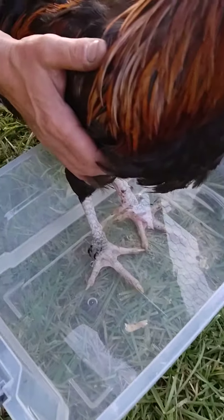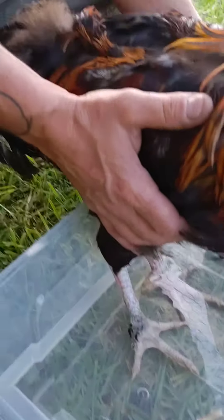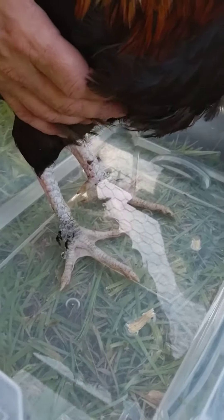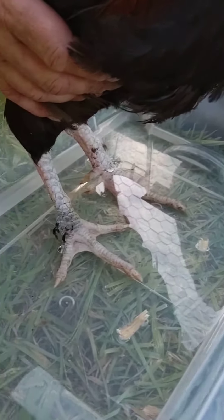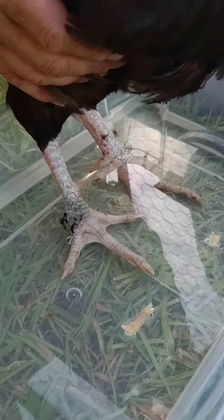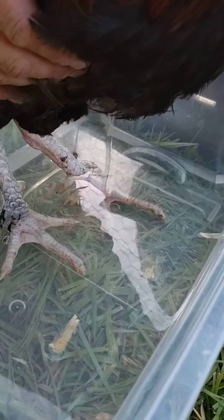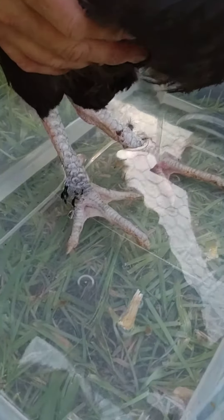All right buddy, soak your little feet in the magnesium water. How you doing today? So we're doing this because he has bumblefoot. He had it when we got him, evidently. And this is magnesium water.